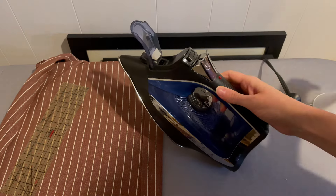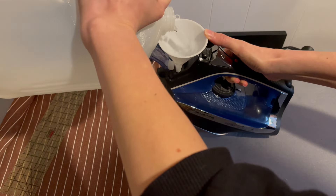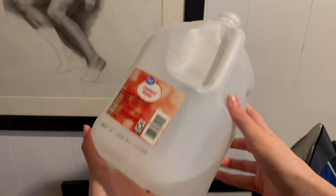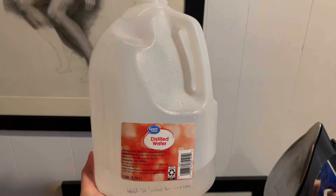This one may seem a bit silly, but sewing is pressing and you want to ensure you only use distilled water in your steam iron to avoid mineral buildup, clogs, and spurts of water from your iron.